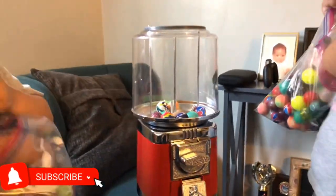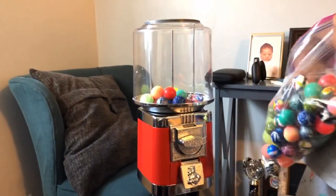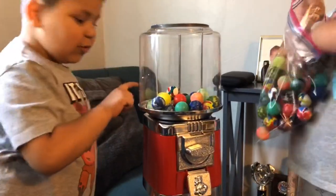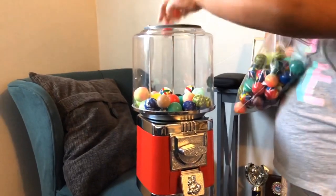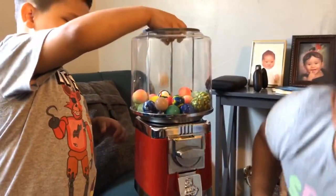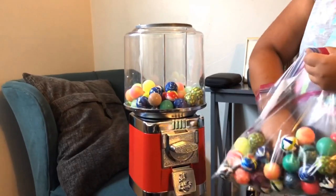The kids are filling up the machine with bouncy balls. They're picking out their favorites — there's a lot of cool ones. One fell off the couch. Go ahead, keep putting them in, let's fill it up. Alright guys, we're going to continue filling this up and we'll be right back.